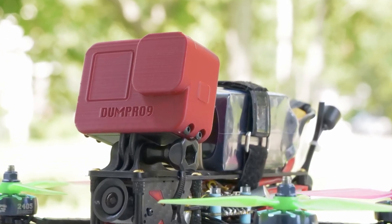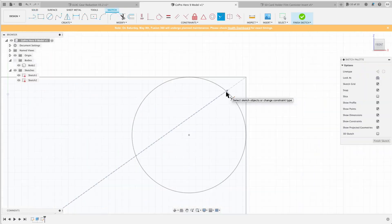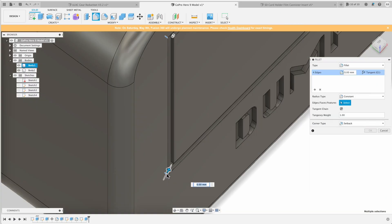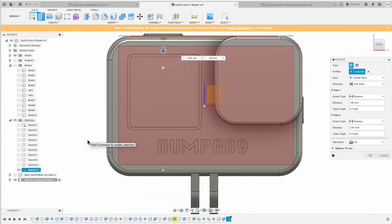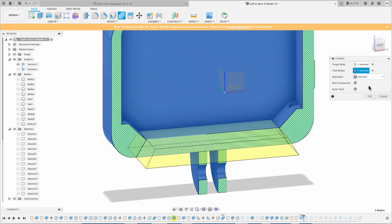Please let me know if you've printed it out and how it's been working for you. I'd love to see some pictures on Instagram — you can tag me at rcwithadam. I know this isn't perfect and I'm not super duper happy with how this turned out — it could be improved in a few ways. But if you have some suggestions, leave those in the comments as well. Thanks for watching and I'll see you on the next one.